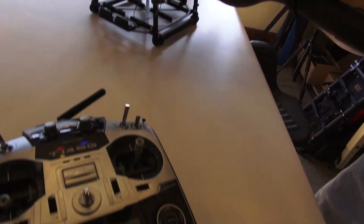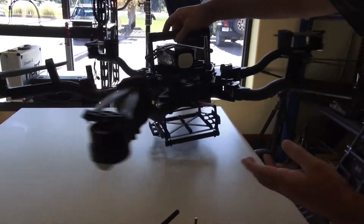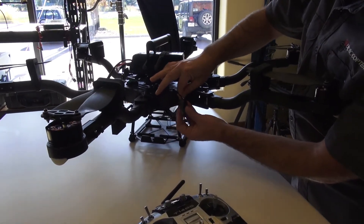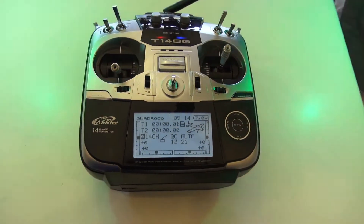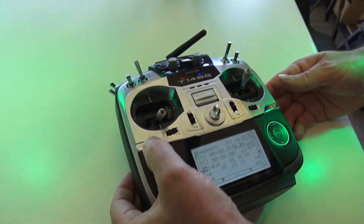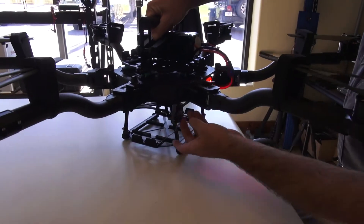To prove everything works, we're going to turn everything off. Plug in our primary, once again to the SBUS2. Turn on our transmitter, plug in the copter. Once again, we have green light there, we have telemetry, and we also have green light on the secondary.